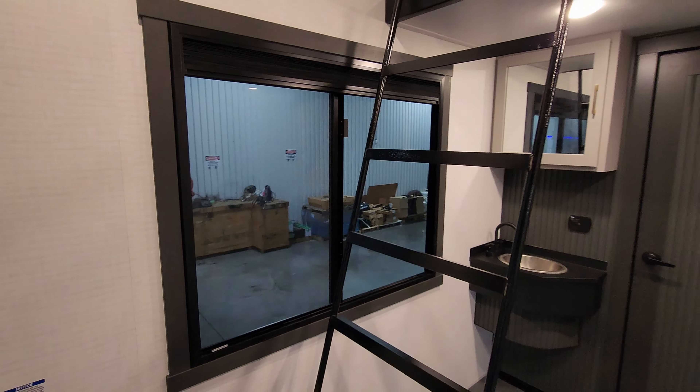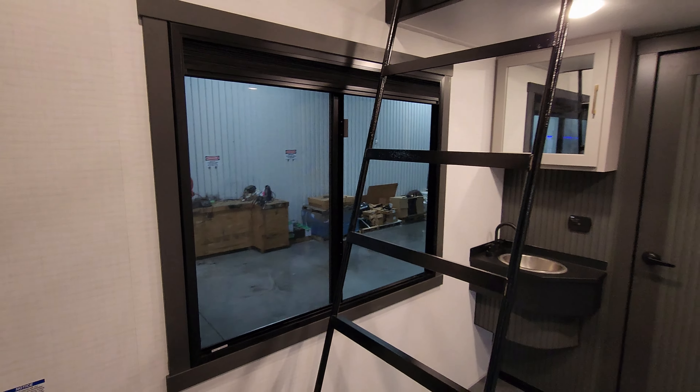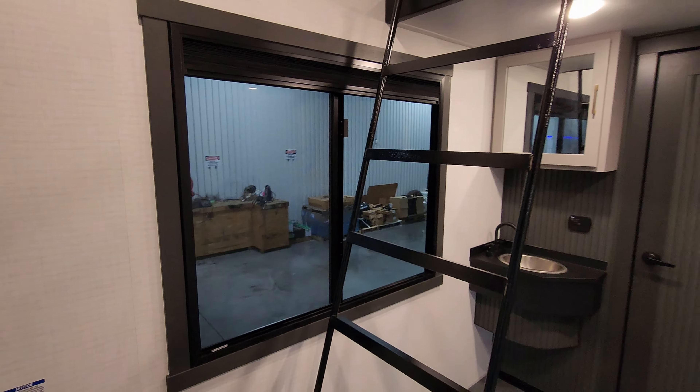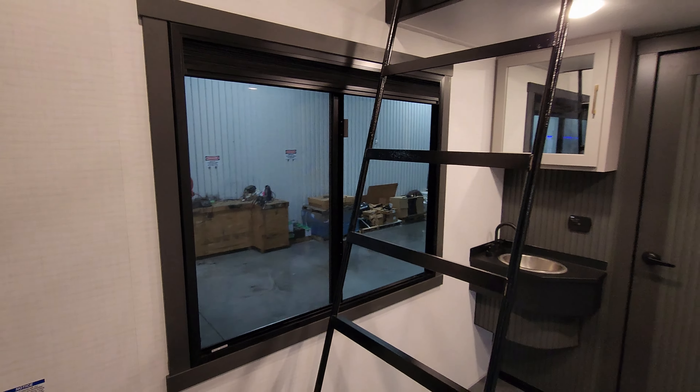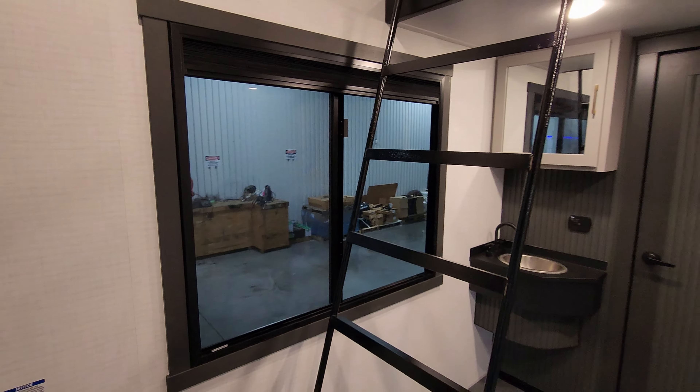Thanks for joining me on a tour of the inside. Now we're going to head outside. Please remember to like, share, and subscribe — it really helps out the channel. Let's step outside.